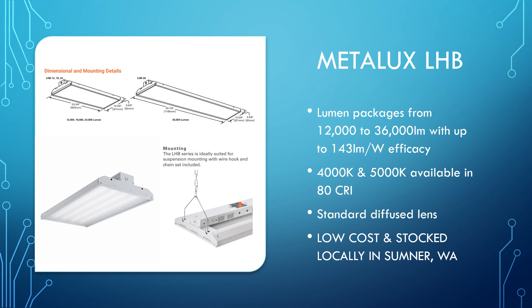First up, we have the LHB. This one's ranging from 12,000 to 36,000 lumens with two different form factors. It's available in 80 CRI at 4,000 Kelvin or 5,000 Kelvin. Comes standard with a diffused lens as well as V-hangers and a chain kit. You've got options for a standard 360-degree motion sensor as well as field or factory-installed battery packs. This is a really great option if you're going after some low-cost competitors on a budget-conscious project.